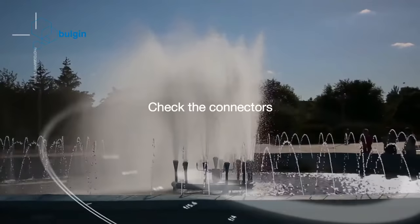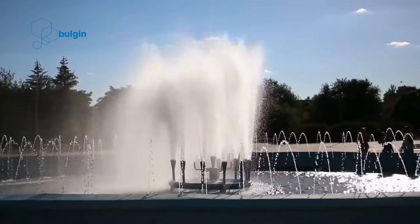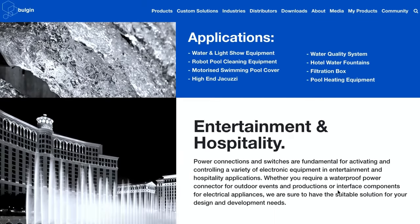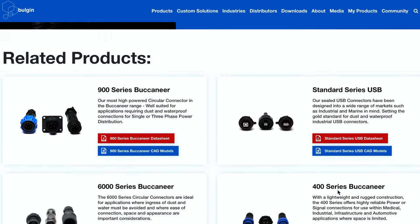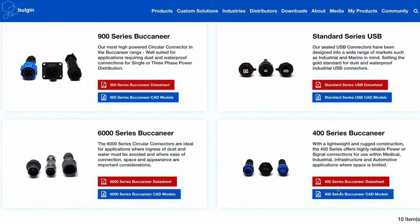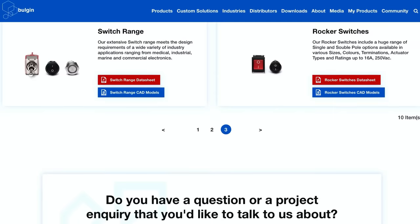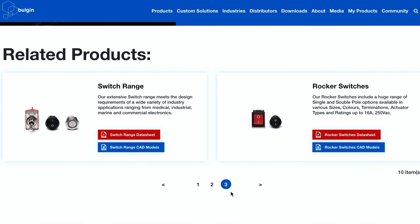Check the connectors. Water fountains use power connectors that need maintenance too. You need robust connectors that have a high IP, or ingress protection, factor. Bulgium provides water-resistant circular power connectors that are ideal for use in fountains. They are easy to connect and disconnect and hardly need any maintenance at all. Highly durable and robust, these connectors are great for use with pumps.